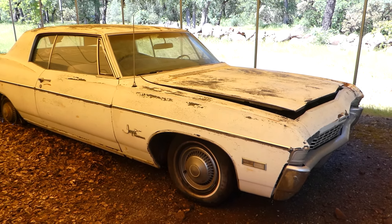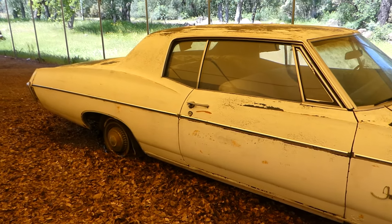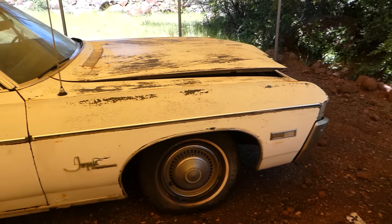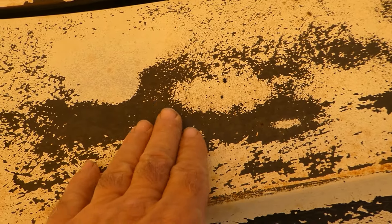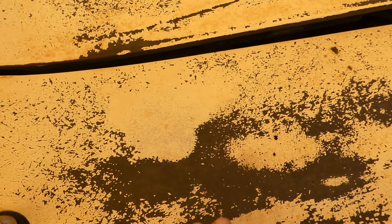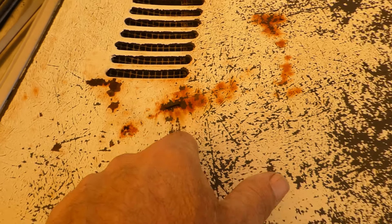Hi, this is Robert with NorCal Online Auctions. This week I have a 1968 Impala Custom — that's what the tag says right there, Impala Custom. It's got a 327 in it, or that's what it's supposed to have in it. This is an original owner car, so it was Aunt Susie's car or whatever aunt it was, and it's never left the family.